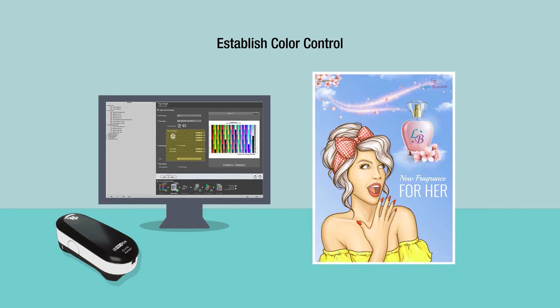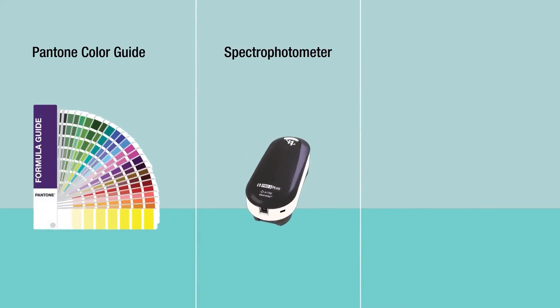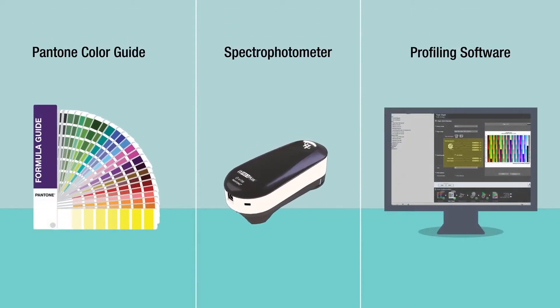These tools can be customizable based on your shop, but most include a current Pantone color guide, a color measurement device, and software.